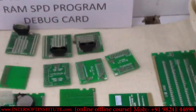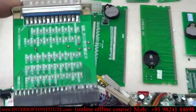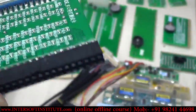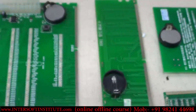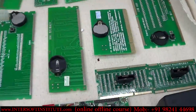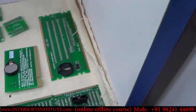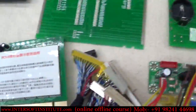We also have RAM slot testers, hard disk slot testers (IDE and SATA), and LPD port slot testers. RAM slot testers cover DDR1, DDR2, and DDR3 for desktops and laptops. PCI slot testers are also available with and without LED. There are also laptop RAM slot testers and PCI slot testers with LEDs.